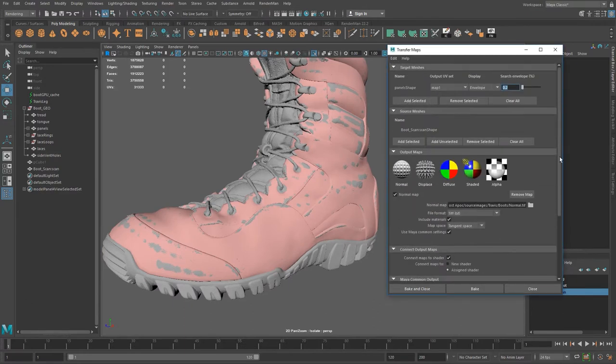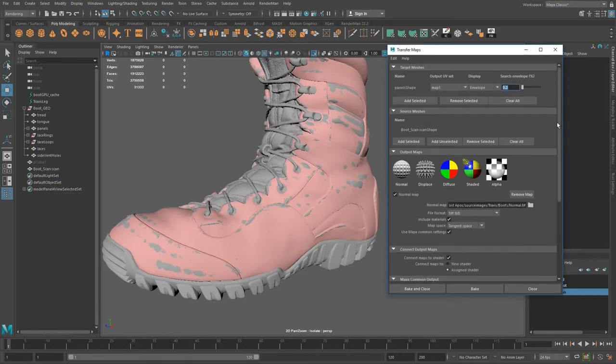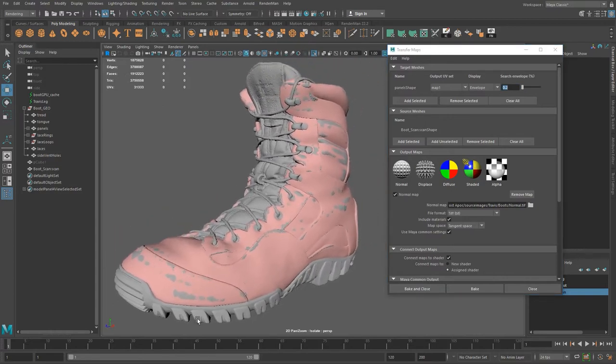In advanced options I don't really mess with this at all, but feel free to experiment. Once you have all the settings the way you want, all you need to do is hit Bake or Bake and Close and it's going to go through and do it. I'm not going to make you sit here and wait, so I'll run it and then I'll be back and we'll continue from there.